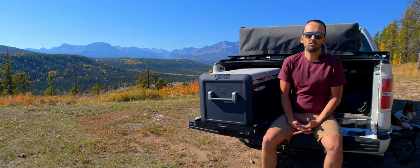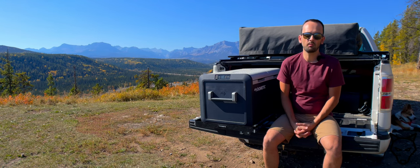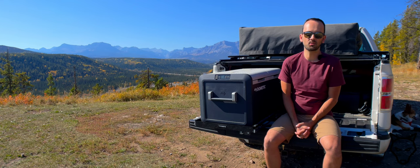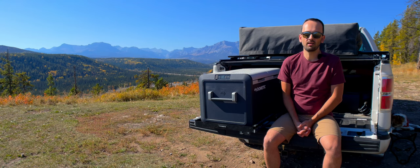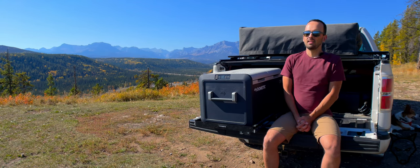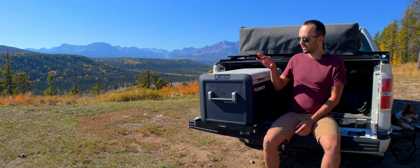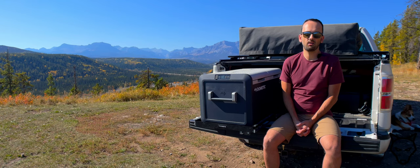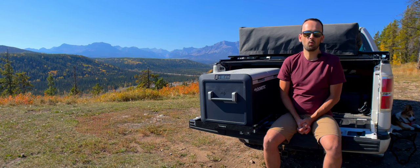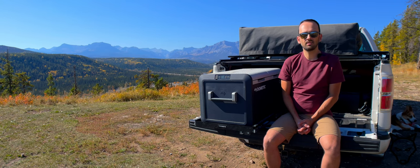Thank you very much for watching. If you found this helpful, useful, or entertaining, please consider subscribing — I'm desperately trying to get this channel to 1,000 subscribers so these videos can become monetized and I can buy a GoPro for on-bike filming. Keep an eye out for episode three, which will cover the electrical systems, walk through exactly the challenges I ran into with the fridge freezer, and show how you can hook it up for a safe, reliable, multi-day setup in your vehicle without any risk to the starting battery going dead. Thank you, take care, and bye for now.